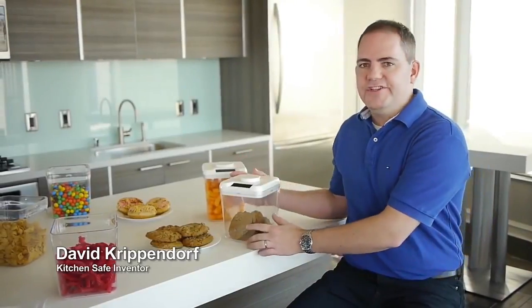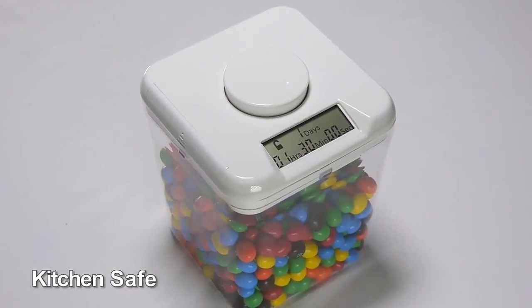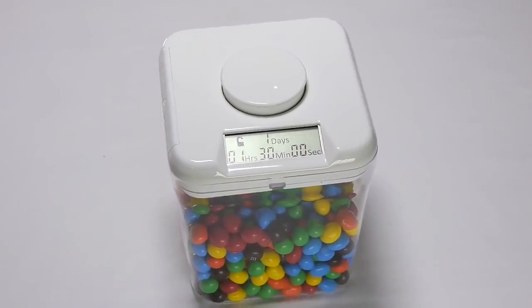I once ate a whole box of Girl Scout cookies — Samoas. They're really good. When Daddy takes a nap, I'll eat as much candy as I can. Once I was watching a movie and at the end I realized I ate a whole pint of ice cream. I love Hot Cheetos. I love bacon. I once ate 50 pieces of bacon in a single day. I'm obsessed with Hot Cheetos — I can't stop eating them. Help me! I'm excited to introduce you to the Kitchen Safe, a fun and easy way to control temptation.